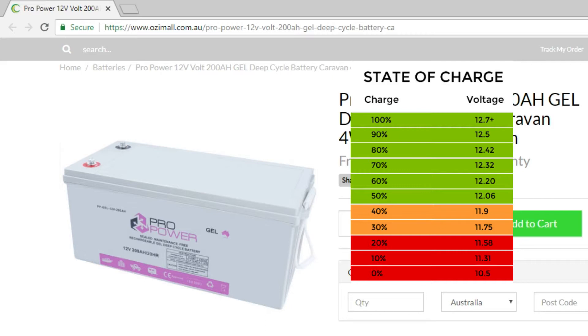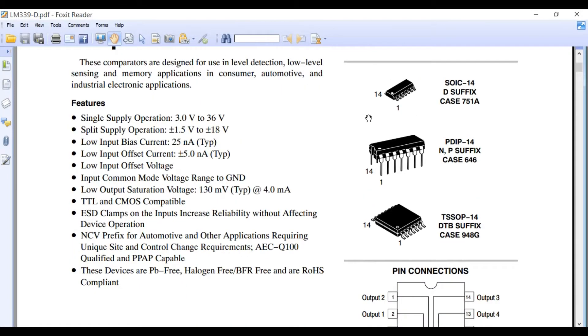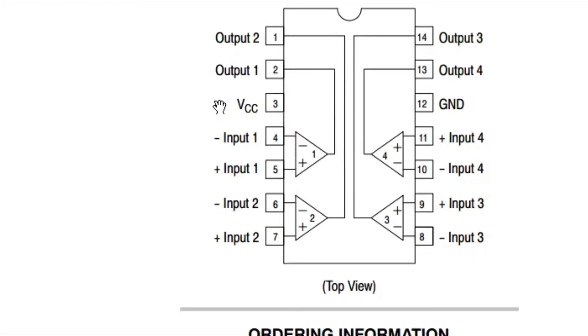The 4 levels will be 0%, 40%, 80%, and 100%. Let's start with the datasheet of the LM339 voltage comparator. This voltage comparator can be powered using 3 to 36 volts. It has a total of 14 pins. Pin number 1 is output 2, pin number 2 is output 1, pin number 3 is the VCC which will be connected with the supply voltage — in my case 12 volts. Pin number 4 is the inverting input 1, and pin number 5 is the non-inverting input 1.